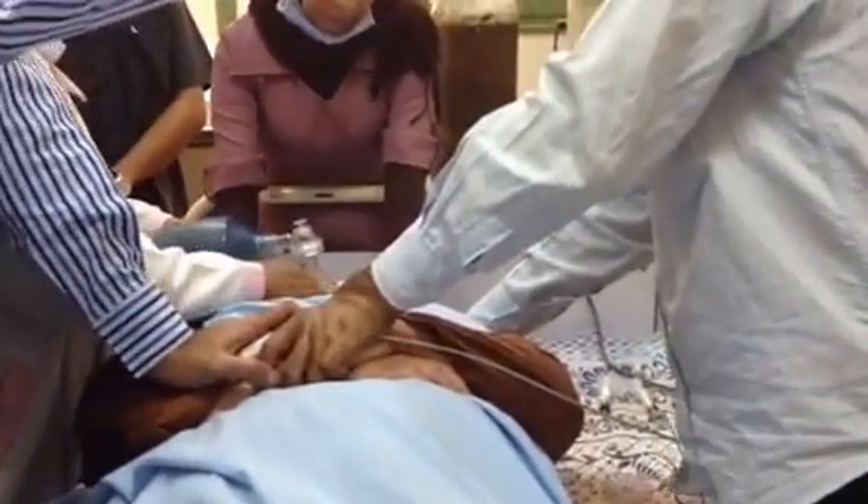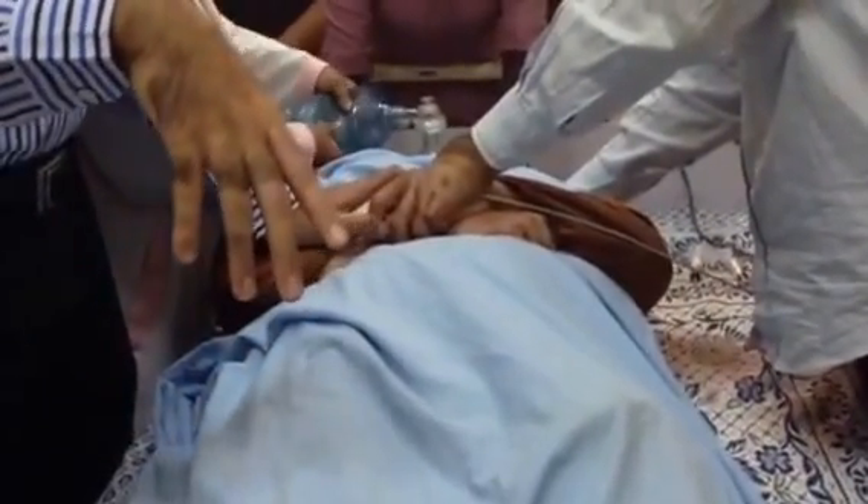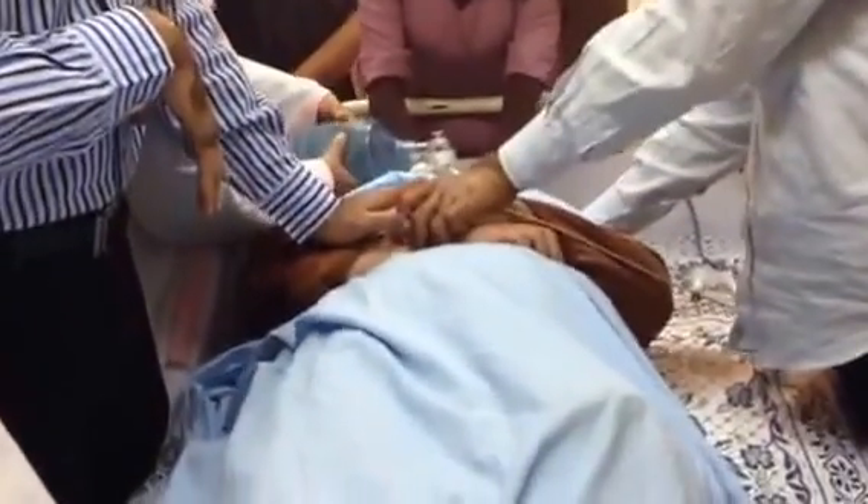Dr. Fatma will now start — just press this button — and it should produce a fit. So now you can see this is the fit. As you see, she has a tonic-clonic fit coming.